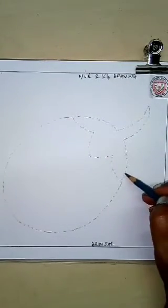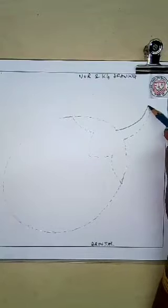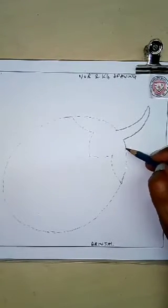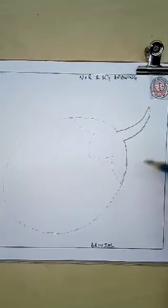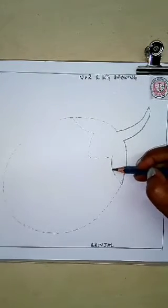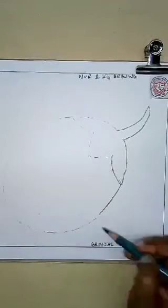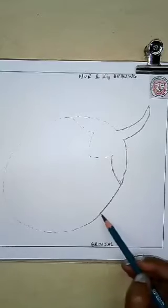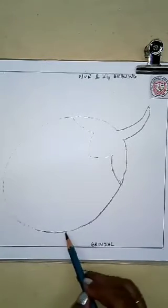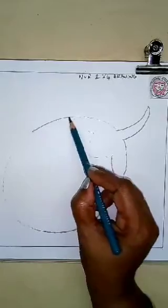Now you will draw the brinjal prominently with your pencil. Very slowly, draw the brinjal again. At first you will draw the dots, and then you will join the dots. So, we have given it the shape. Now the brinjal is ready — I am joining the dots. You will also draw like this.